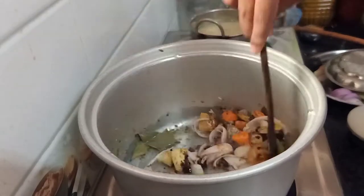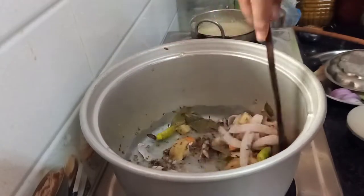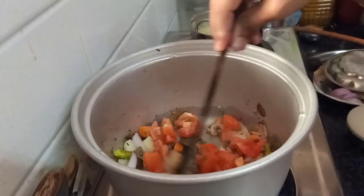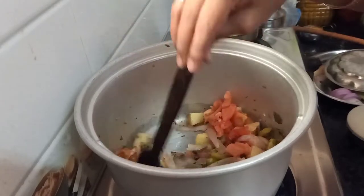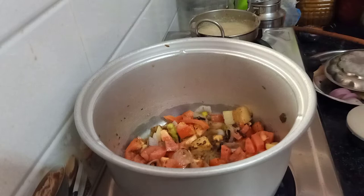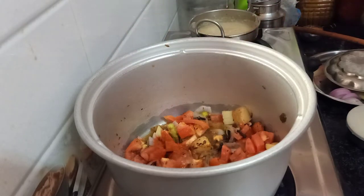Now we are going to fry the ginger and garlic paste. Now we are going to cut the tomatoes and test the tomatoes in the water. Now we are going to add the tomatoes.